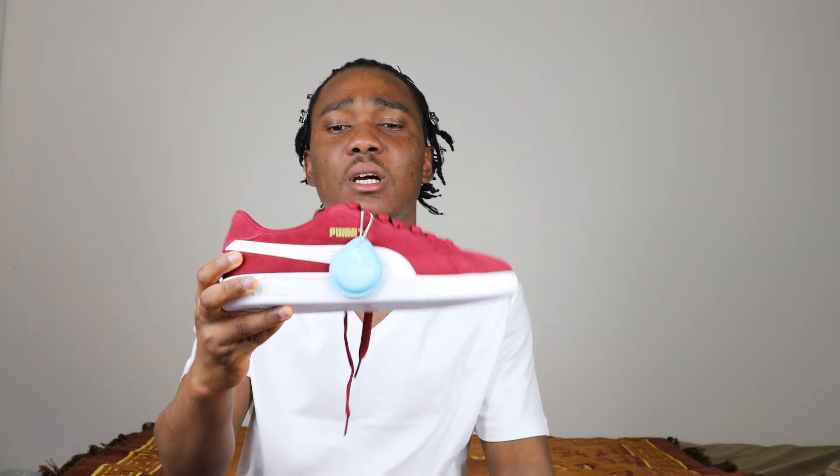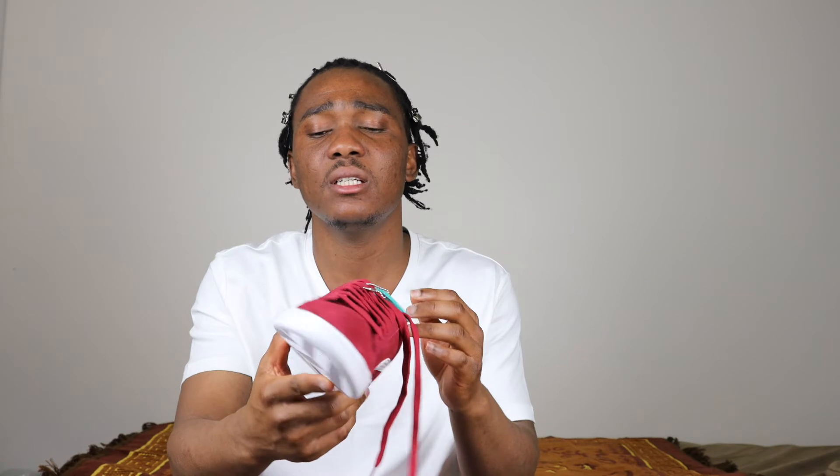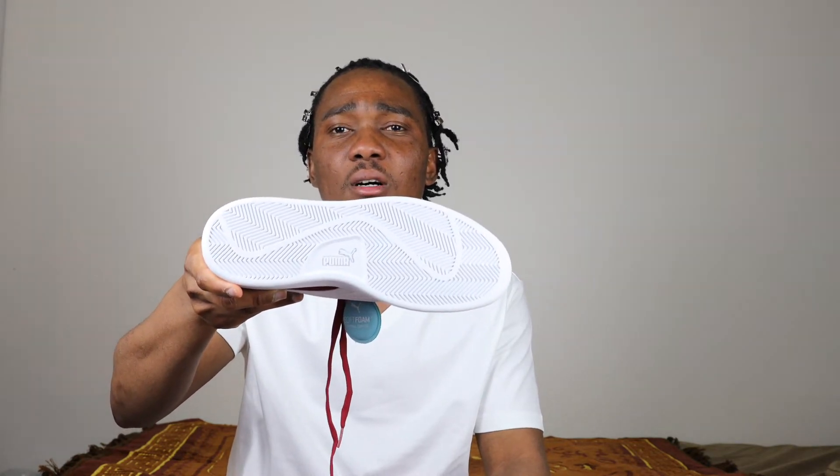Let's talk about the materials on the sneaker. We have mainly suede on the sneaker and then we have leather. On the outsole we have rubber in all white, we have Puma printing, and we have the Puma cat on the outsole.